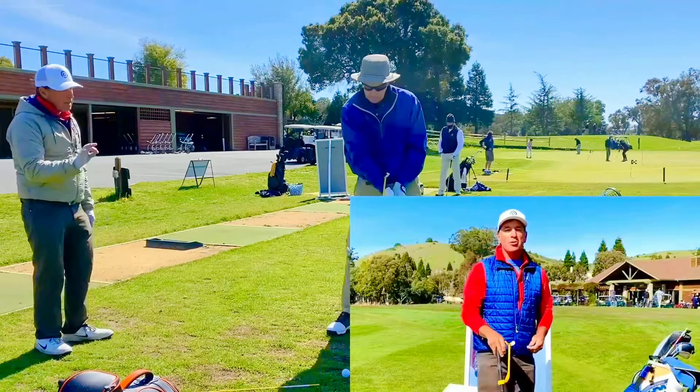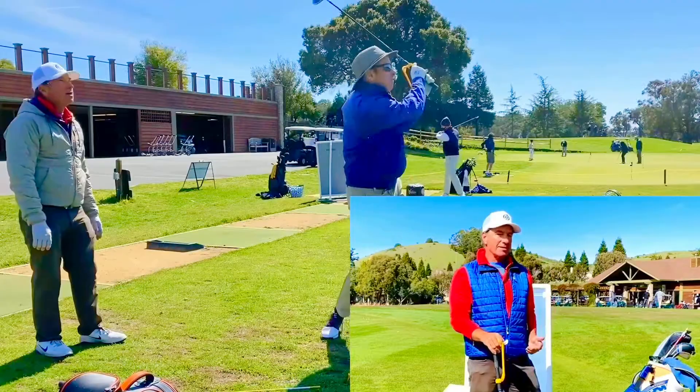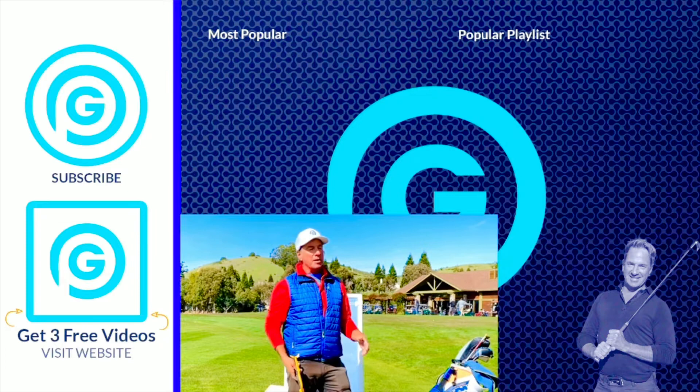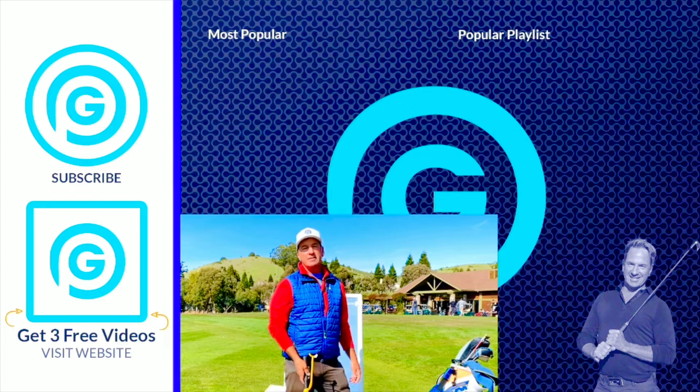Hey everybody, what's happening? It's Gorminator here. I just want to let you know that I'm doing live Zoom lessons — the next best thing to an in-person lesson. So if you want to kick that slice to the curb, hop in and let's get going. I've got my launch monitor and the tools I need. If you're at the office, work, wherever, we can get it done. Click the link down below, hit the page — it'll tell you all about the lesson and how it works. You'll be excited to get it done because I'll take care of you. See you guys on the next video.